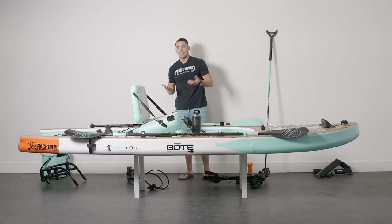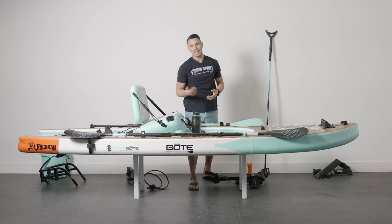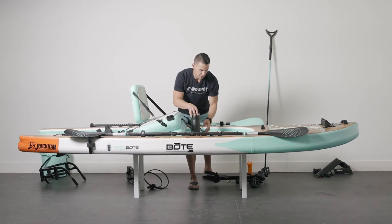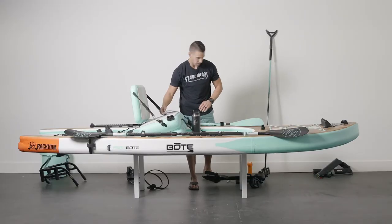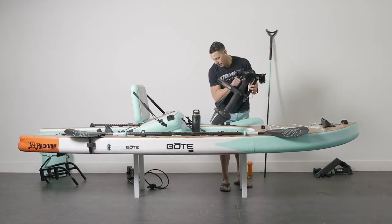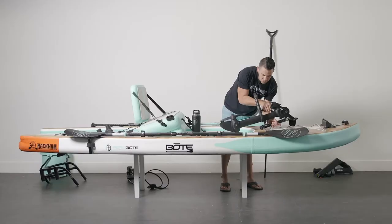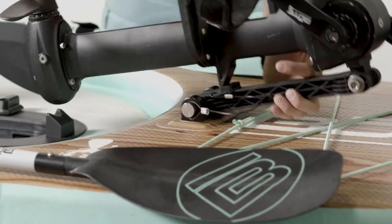The third use of this platform is pedal drive. So you can SUP it, kayak it, or do pedal drive. To drop the pedal drive in, open these up on either side — make sure you open them all the way to the opposite side. You're going to lift out the clear plate. Then our Apex PD pedal drive and rotor kit — get the pin in, match up the holes, push it through. Locked in.